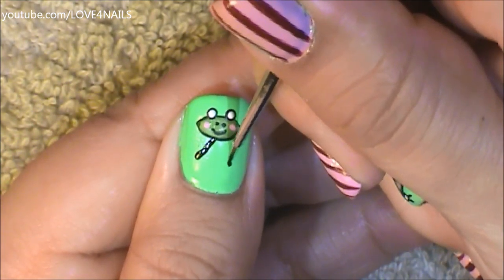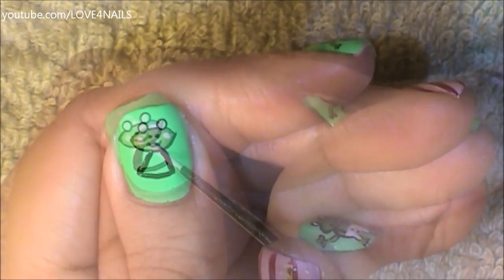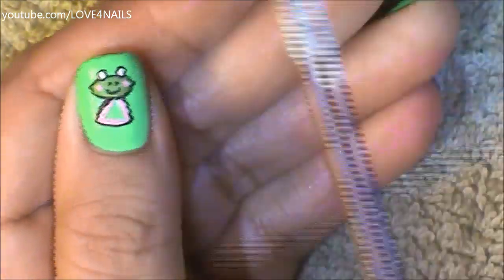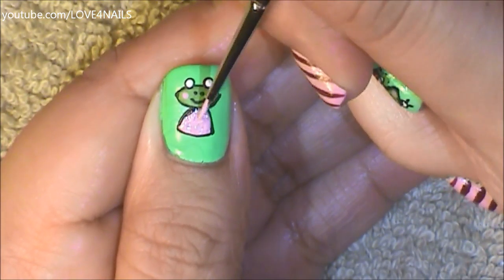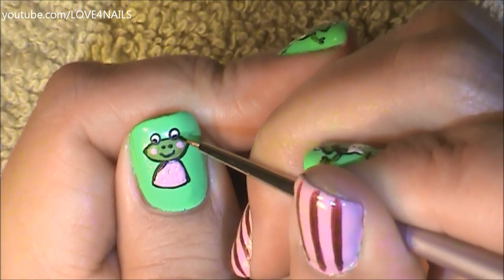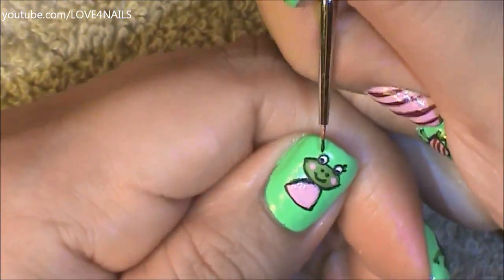Now in the center of her eyes I'm going to be adding two white dots. Now I'm going to be working on her little body — I decided to paint a little triangle and I'm just going to be filling this triangle in with a light pink color. You can do your shape however you'd like, but I thought this would look like a little dress shape. To finish off her eyes, I'm just going to be adding two tiny black dots looking downwards, and because this is Mrs. Frog, I'm adding two tiny black lines on the corners of her eyes for her eyelashes.